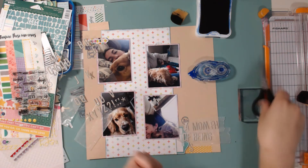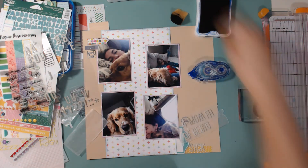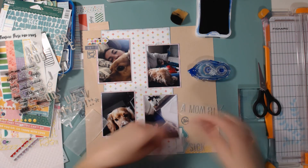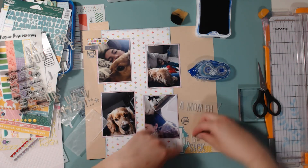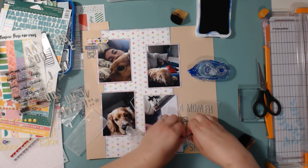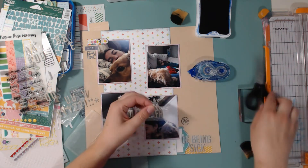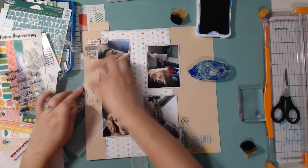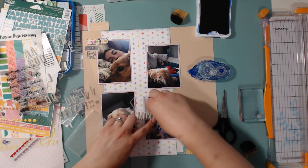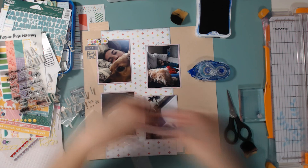I actually changed the title to 'a month of being sick' because I liked how that looked better on the layout. I'm using the alpha that came in the main kit — it blends in well with the background since I'm using a craft background. So after I put down the alpha, I ink it with my Sapphire sponge to add a little color so it stands out more.